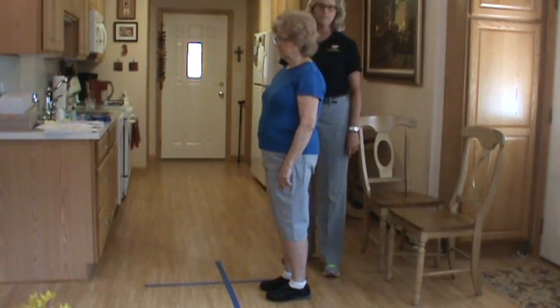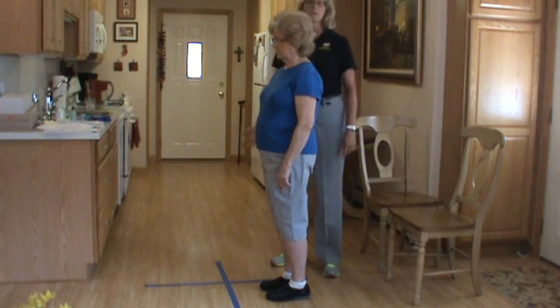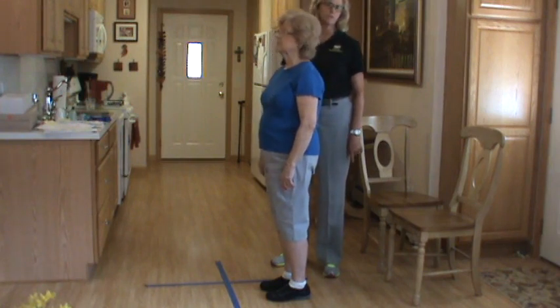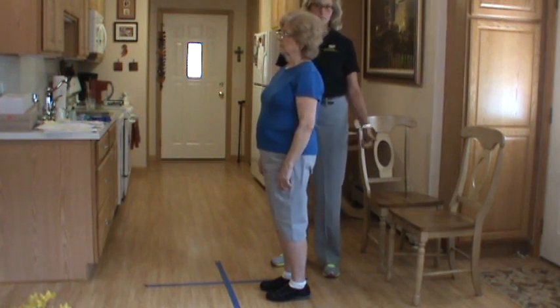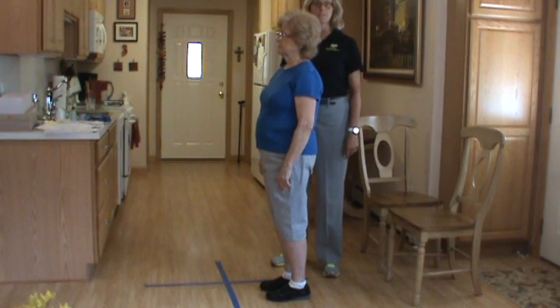This is the Four Square Step Test, which is looking at balance. It's typically used more in the athletic population, but I find that many of my geriatric patients coming in are athletes. I have tennis players, I have golfers, and some of them are in really fabulous shape, so you sometimes need a higher level test.